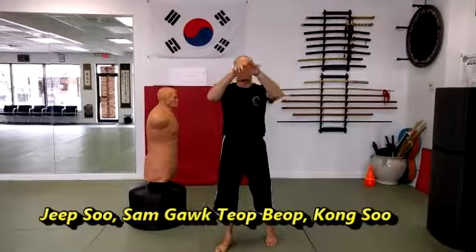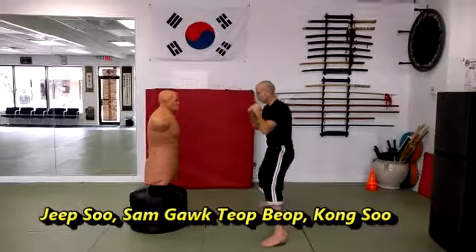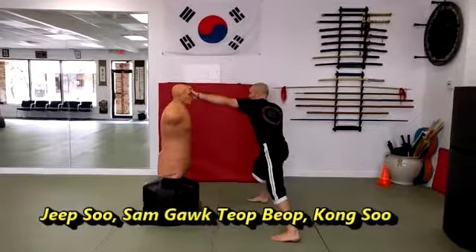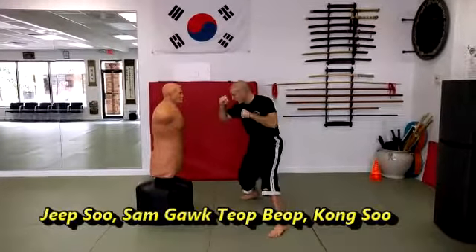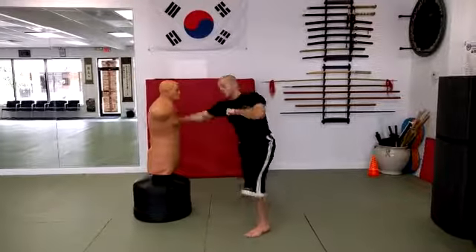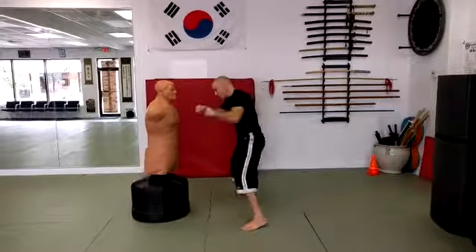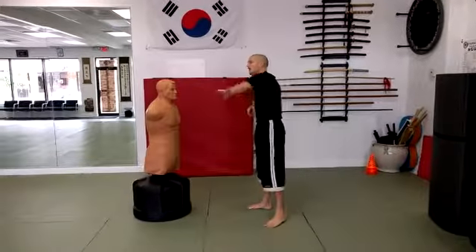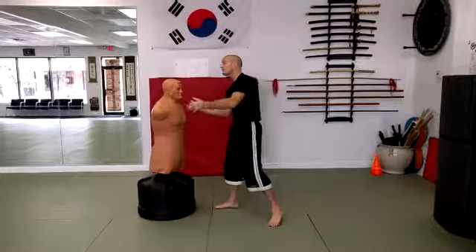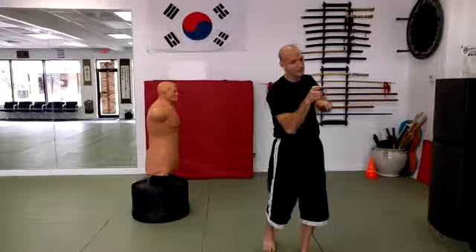Jipsu's basic practice is from Nesu — we're going to pull in, applying that on a different plane. Starting from your Son Gok Top Pop ready position, you come in with the left hand first and pull back, then the right hand pulls. Your next technique is Son Gok Top Pop, the triangle striking. From there we finish with Gomsu. So in sum: Jipsu, then Gomsu — a very nice striking pattern. Visualize that initial Jipsu coming against your partner's punch, raking down their arm and bringing them into the Son Gok Top Pop.